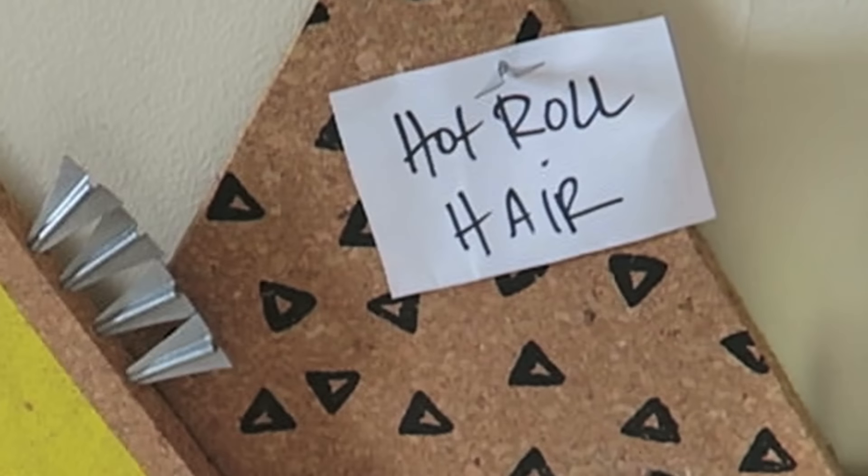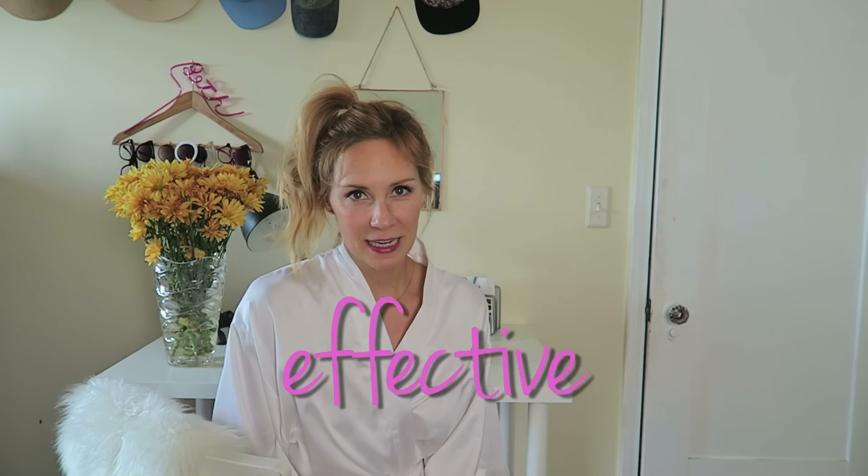Today I'm going to show you a quick solution with hot rollers — I got them plugged in. I'm going to show you not only how to put in hot rollers effectively and successfully, but also how to do it in a fun way.